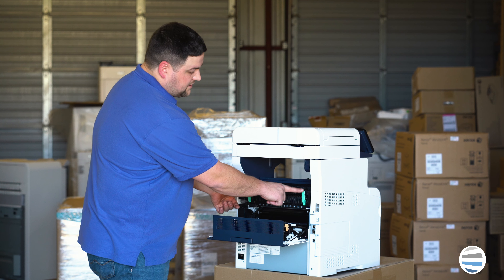So take your fuser, line it up with those slots, and give it a good push. Firmly seat the fuser — it should lock into place.